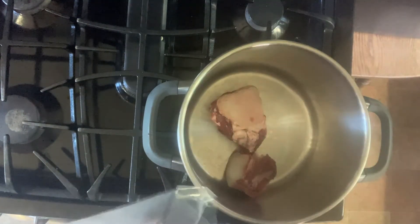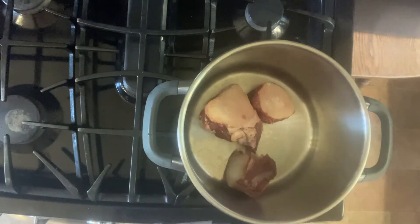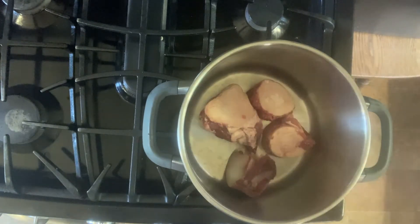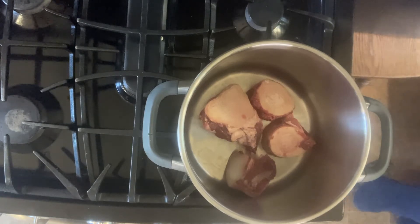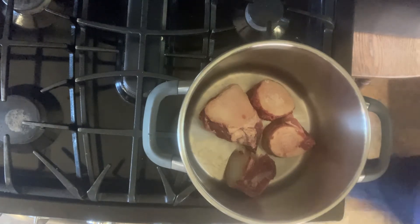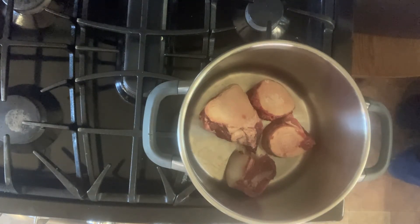Let's start on this bone broth. You can see here I purchased from the grocery store freezer section some soup bones — they are beef bones, and that center you see is marrow, which will add to the flavor. If you know someone who has a cow in their freezer, they may have soup bones from when the cow was processed. If you purchase them at the grocery store like I did, those four bones came in a package together and were about two dollars.